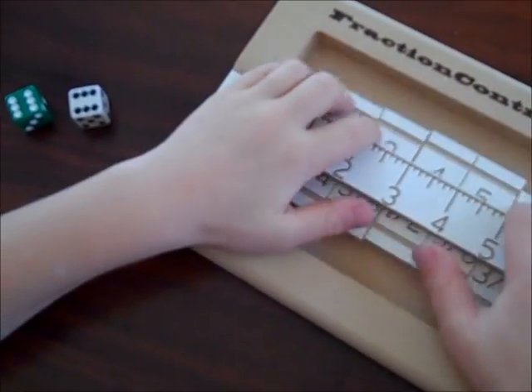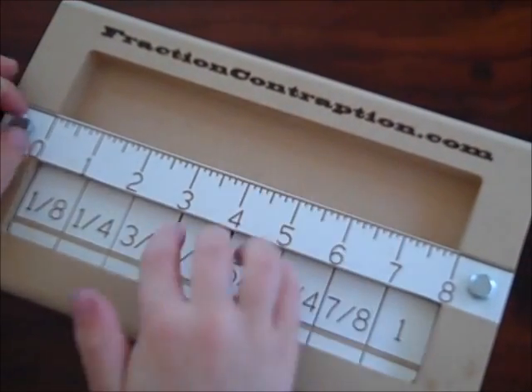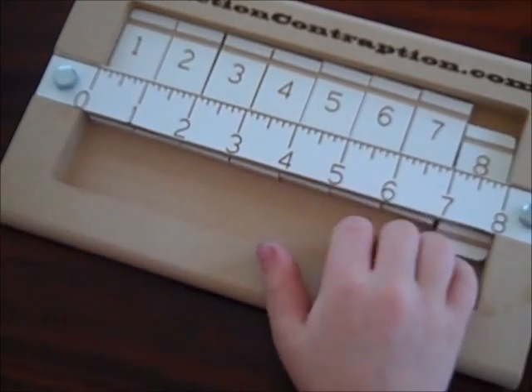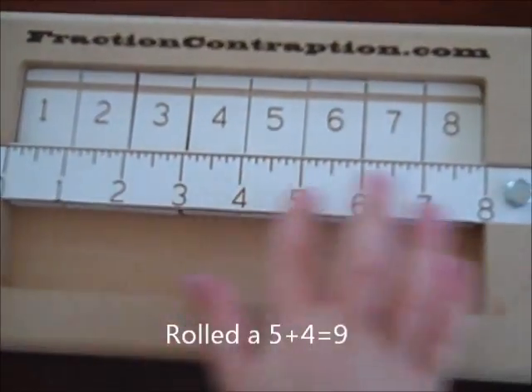If you get every single number down, you can see that there's fractions. These were whole numbers, these are fractions. I'll just show you how to play with the whole numbers really quick. So, I get a 5 and a 4, which would be 9, but 9's not on this.